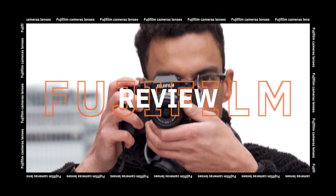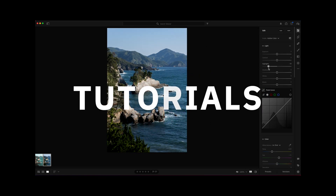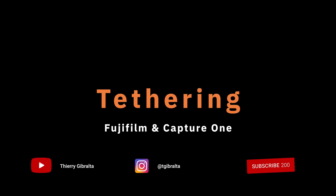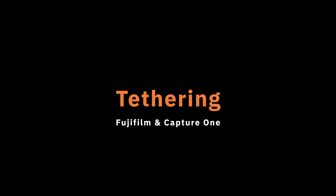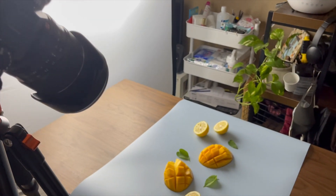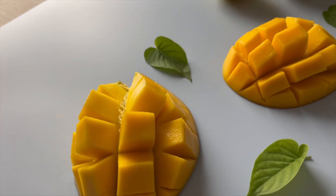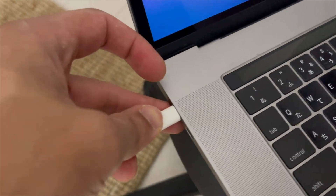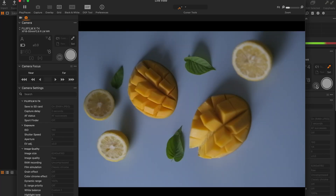Hi, my name is Sierra Gibralta and in today's video we're going to talk about tethering. After my previous video, some of you asked me a bit more about tethering and how I actually achieve it on my Fuji X-T4, so I thought I would make a quick video about it. Let's just dive right into tethering.